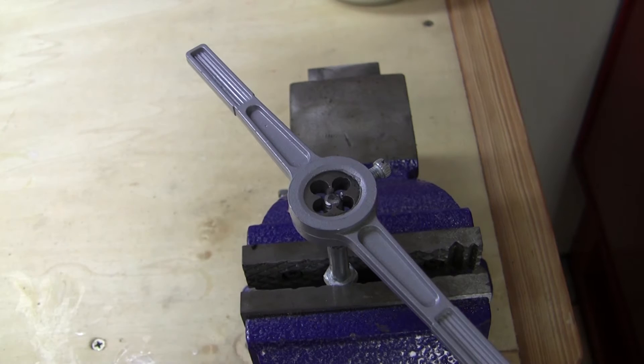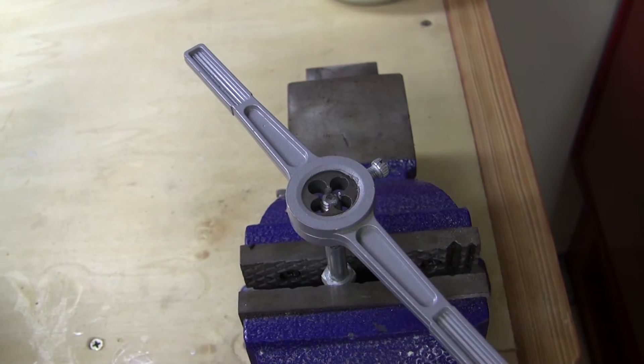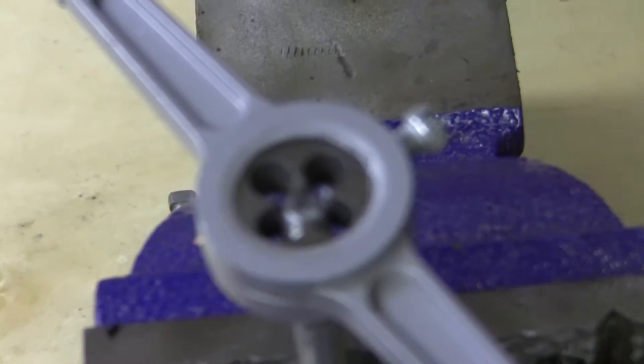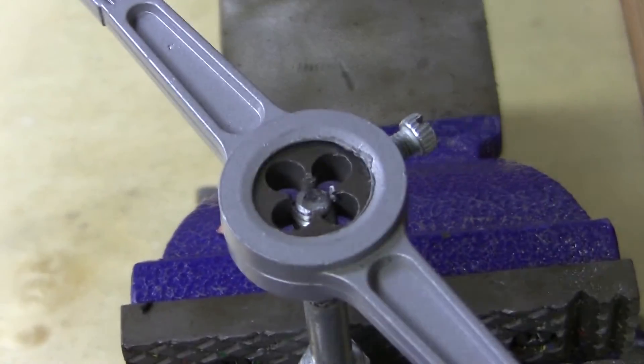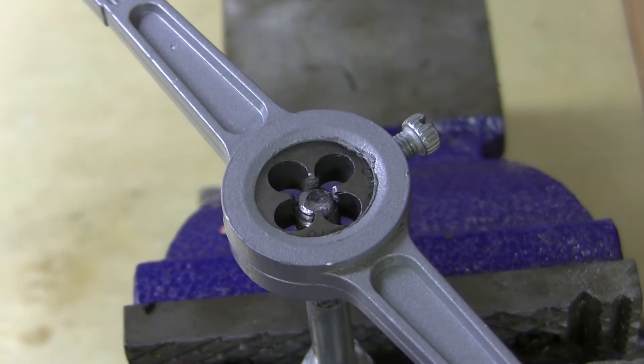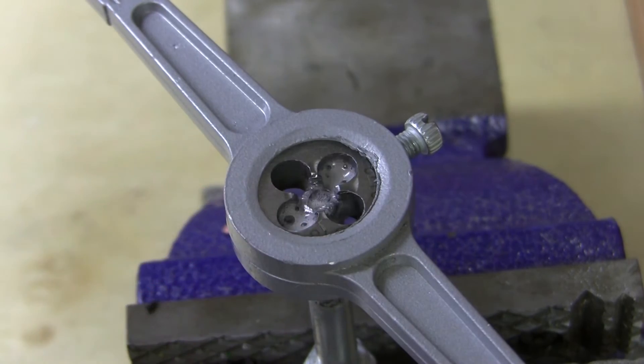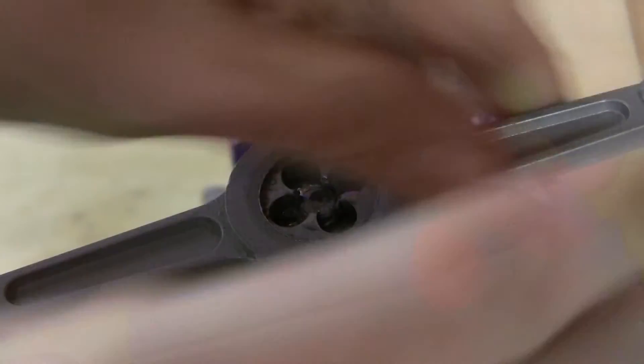I was able to get it started here — off camera, of course, right as I stopped filming I was able to get it started. So I'm just going to zoom in for you. Make sure it focuses there. There we go. I'm just going to put a little WD-40 on it. Okay, so let's clean those threads up.